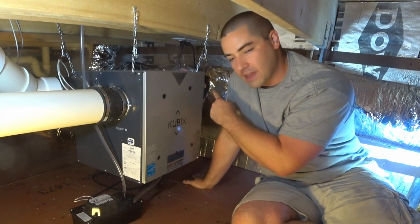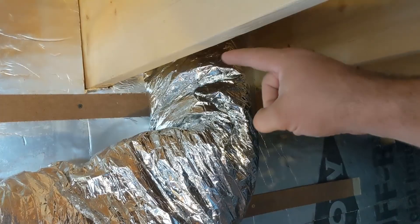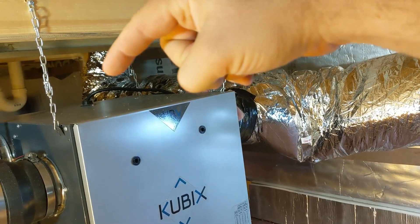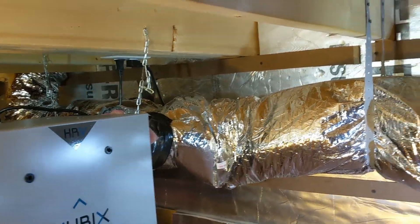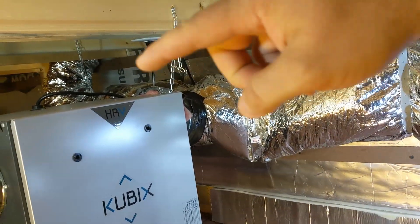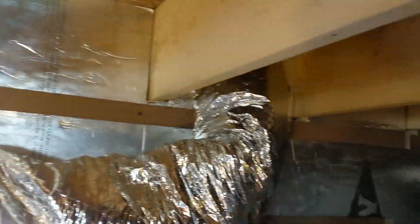Here's the HRV, and behind me are the ducts that lead outside. This is the intake duct — it comes from the rim joist cavity over and into the HRV, and out the other side is the exhaust going out the rim joist. You have to keep them separated — I think it's a minimum of four feet so that the dirty air doesn't come back in with the fresh air. I think I have seven or eight feet here separating them.